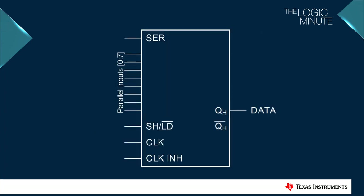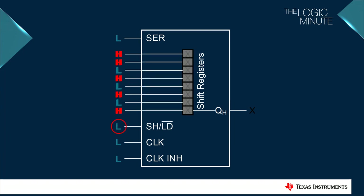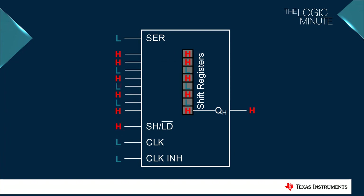The parallel input serial output shift register operates with eight internal registers. The initial state of these registers is unknown. However, once the shift or load pin is driven low, the inputs load into the internal registers. After the shift or load pin returns to a high, the inputs no longer impact the value stored in the registers.